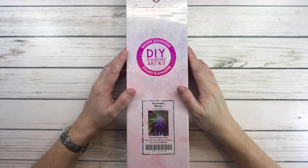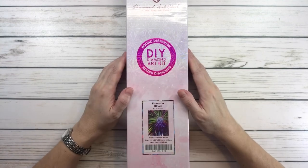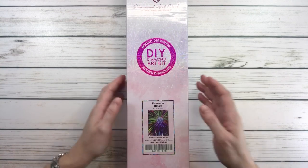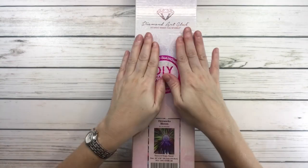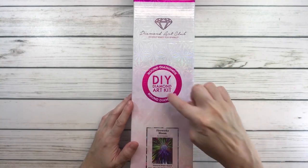Hi everyone, it's Sylvia! Today we're doing an unboxing — it's called Fireworks Bloom by Lola Gonzalez, and it comes in this beautiful shiny box. It's a round box because the painting itself is a circle.